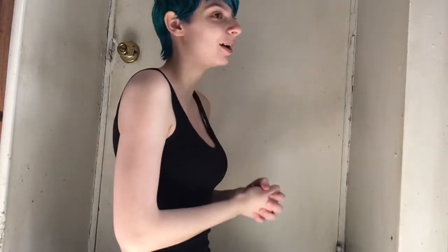So basically, this is me without my binder. I'm not the biggest, but it's still enough that I have really bad gender dysphoria. And here is it with a t-shirt — still very, very noticeable. So this is a problem.